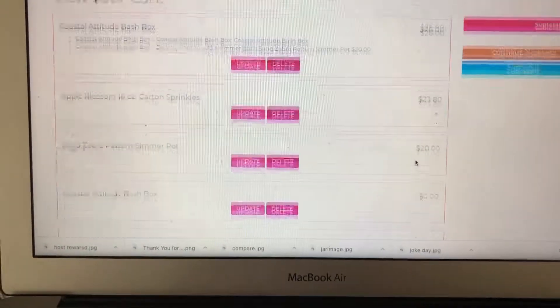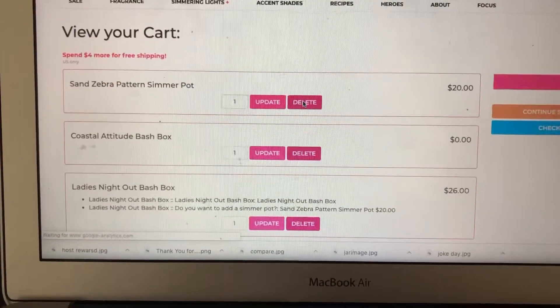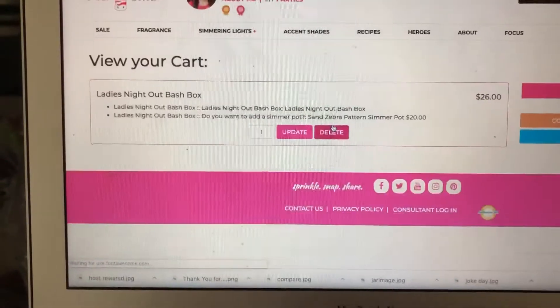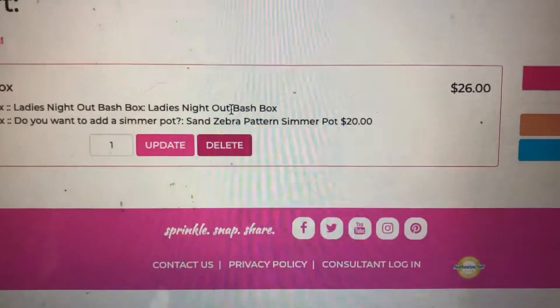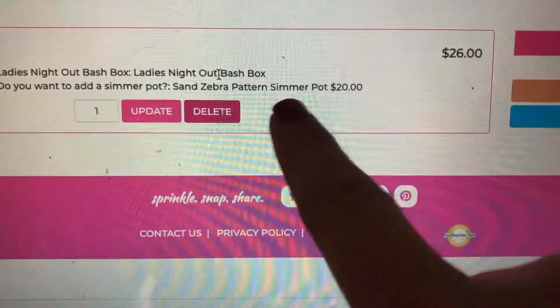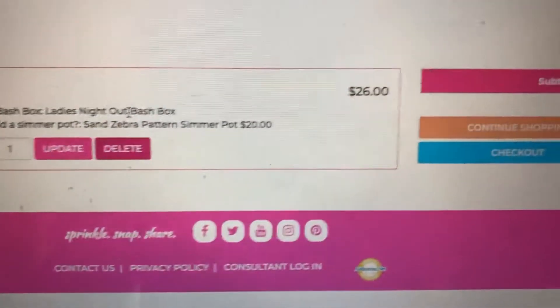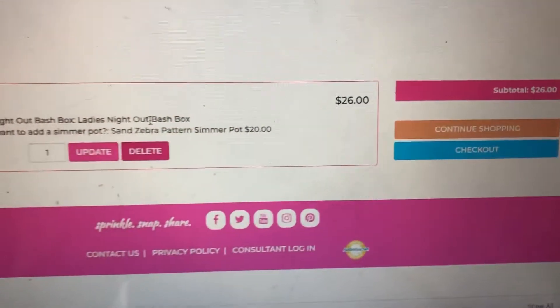I was testing this out so I had all these extra things in my cart — let me delete those. As you can see it shows $26, which is confusing, but right here it has Sand simmer pot for $20. It's not showing in the subtotal right now, but once you go through it will show $46.